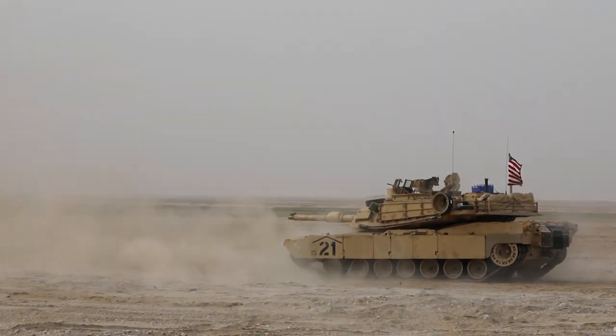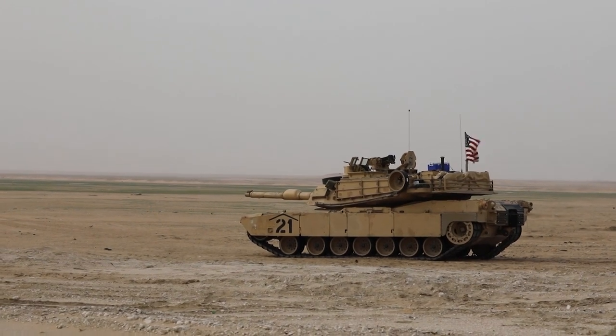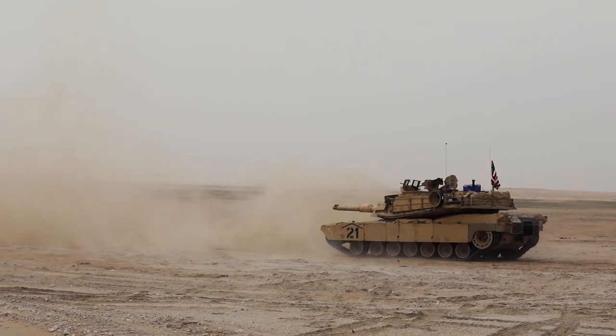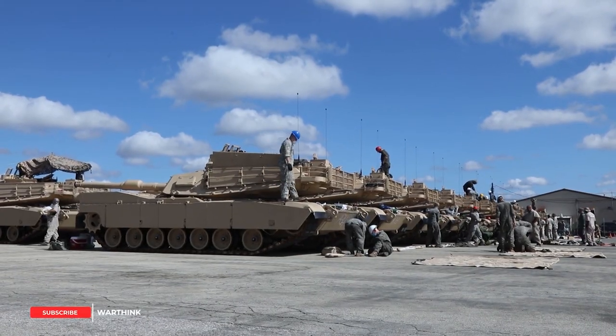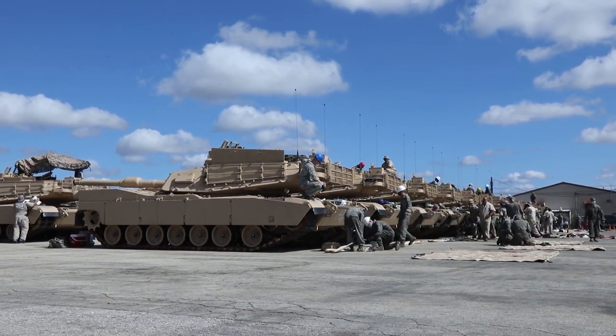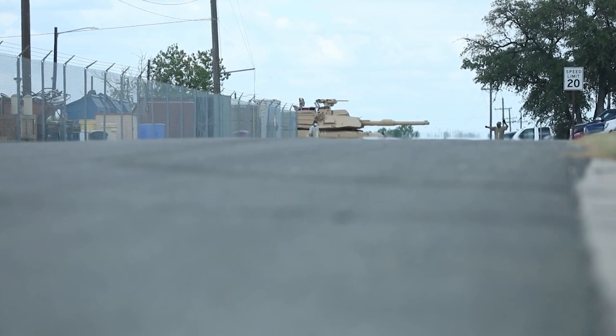The Abrams M1A2 SEPv3, where SEPV-3 stands for System Enhanced Package, is a modernized configuration of the Abrams main battle tank in service with the U.S. Army. Instead of searching for the elusive holy grail of ultralight armor or laser weapons — technologies that would justify building a brand new tank — the Army would be best served by aggressively pursuing a major redesign and improvement program for the Abrams: an M1A3.